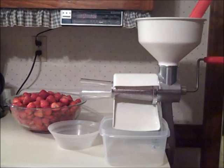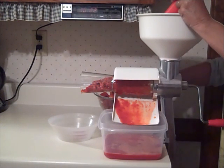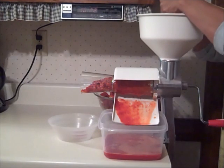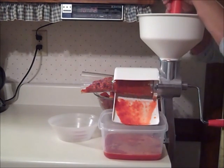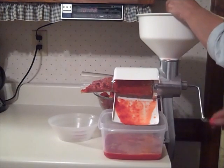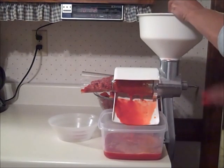I capped and washed my strawberries, then ran them through my food mill using the berry screen. If you don't have a strainer, you can just mash up the berries with a potato masher, and if you like, you can strain them through cheesecloth or a piece of cloth and only use the juice.